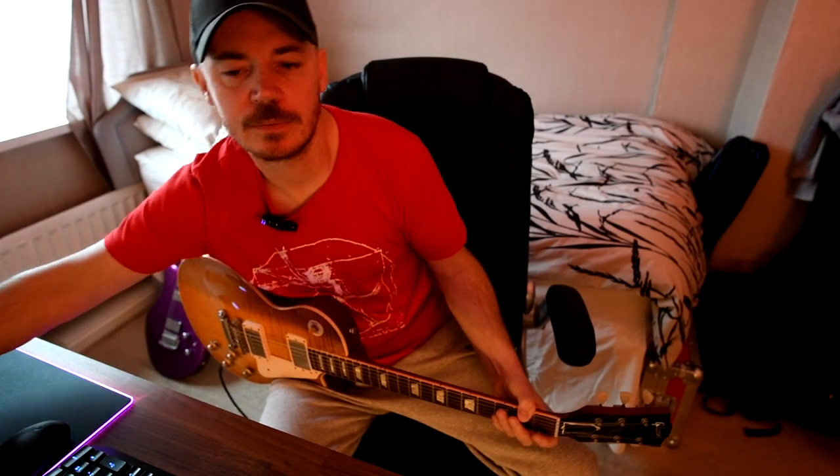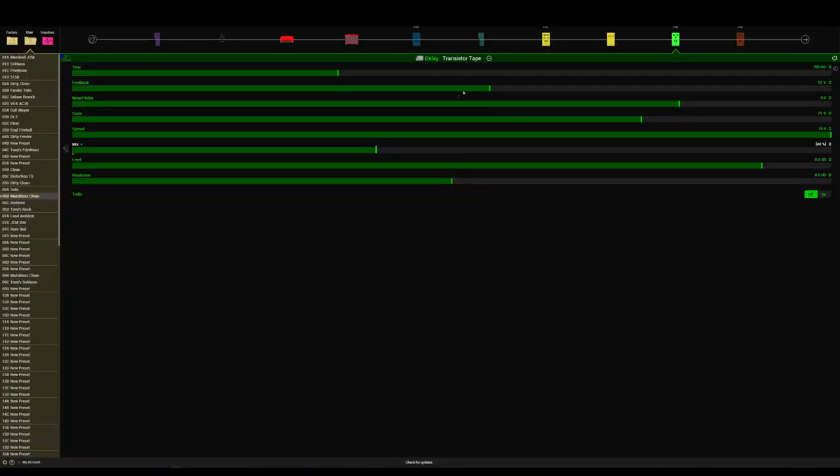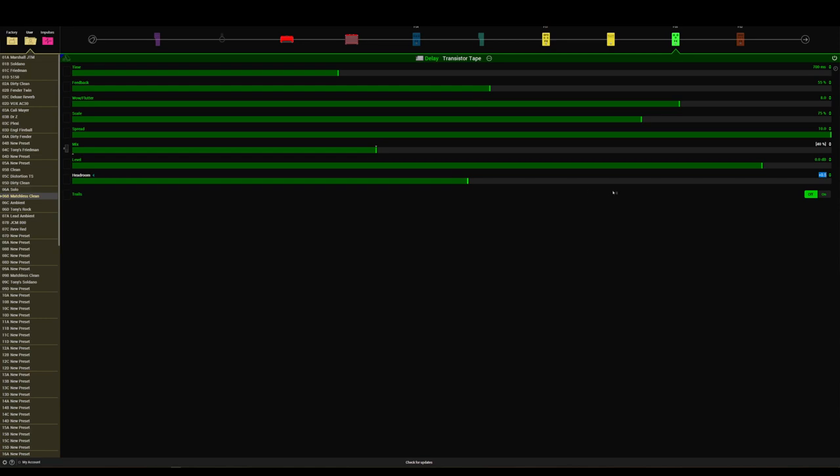It's just going to turn the volume down of that delay, or you can have it off completely, and then blend it back in. You can turn it up to taste, but just remember — once you go past 50%, you are now diminishing your dry signal, and at 100% you get purely wet. I've left the headroom at zero because with the transistor tape I like a little bit of drive on the delay repeats. If you don't like that, you can turn this up to give you cleaner delay repeats.